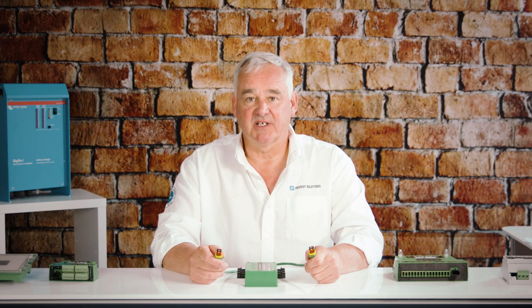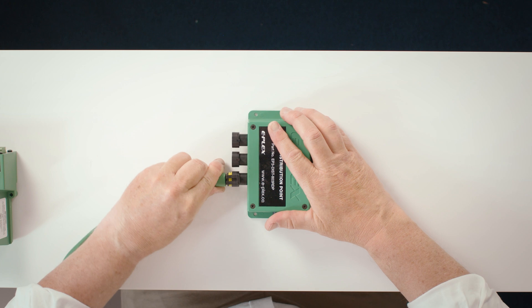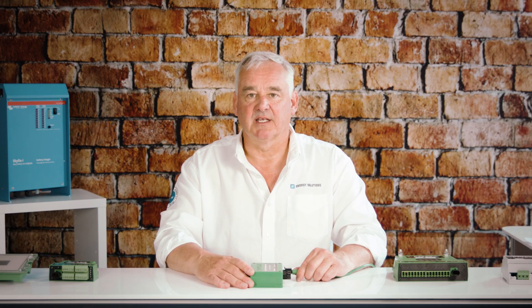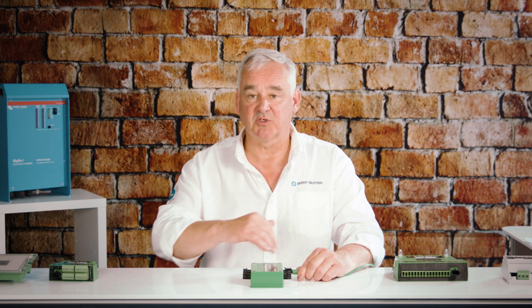As shown previously, each of the modules are connected by a two-wire bus system. ePlex supplies pre-terminated cables to make this connection easy. If you are connecting a number of modules in one area, you can make use of the radial distribution unit, which allows up to six modules to be connected.